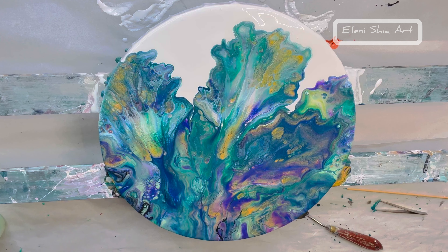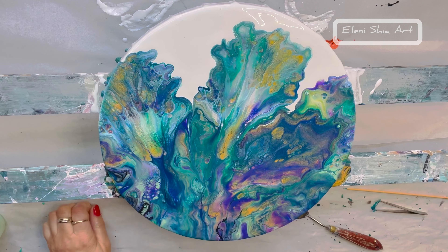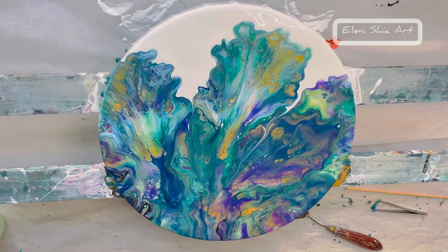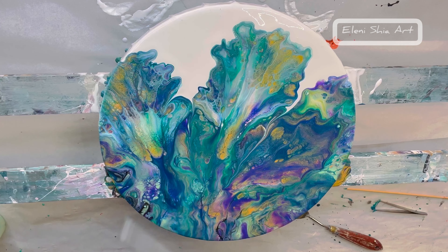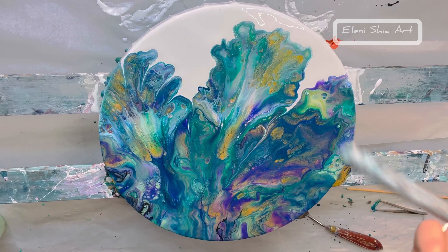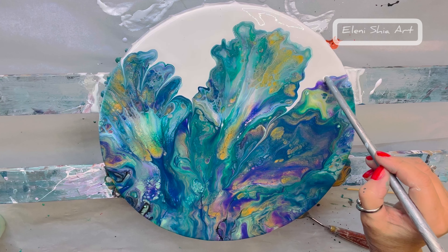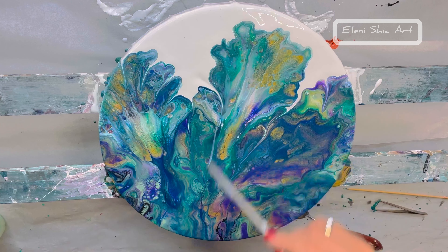Let's do some swipes there. This is the end of a brush — I just needed it to be a little bit thicker than the skewer, just to get more defined swipe throughs.